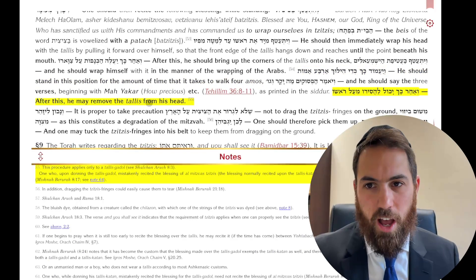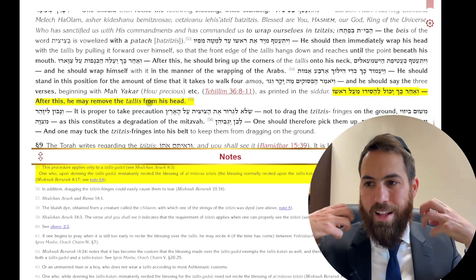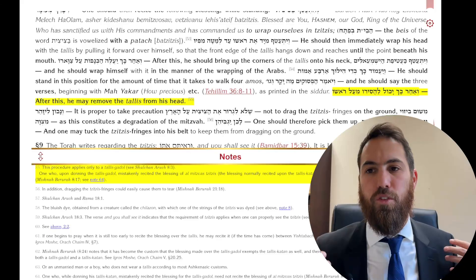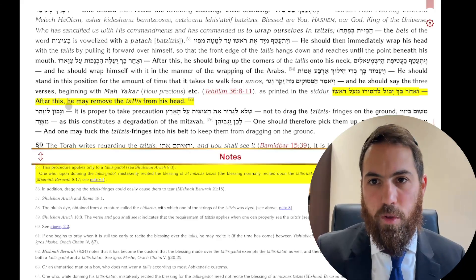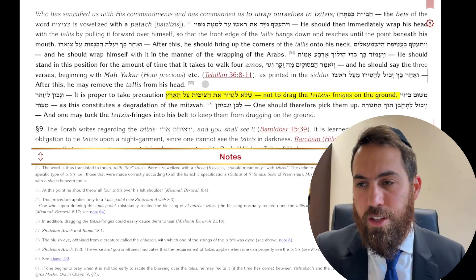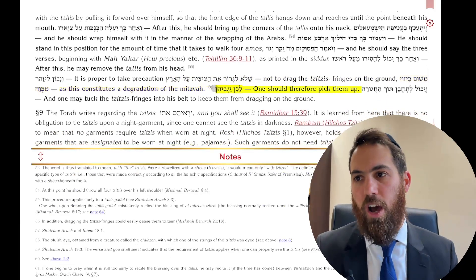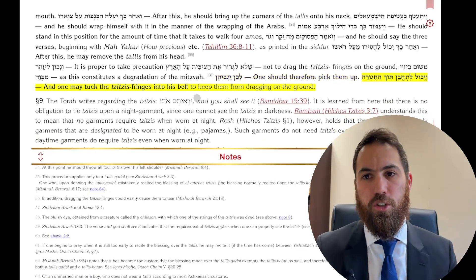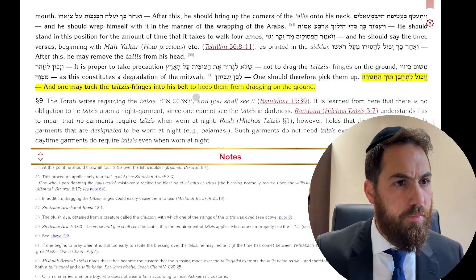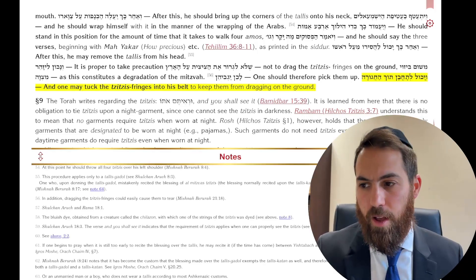It's very important that when you put on the Tallis you don't wrap the whole Tallis like a scarf, but rather cover one part of your body. You don't want to drag the Tzitzis on the ground — pick it up. You can tuck it into your belt. We're going to stop here and pick up from Sif Tes in the next shiur — the Siyata d'Shmaya.